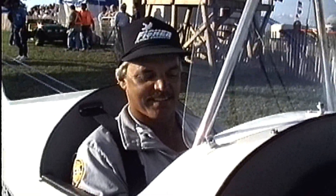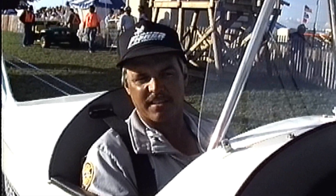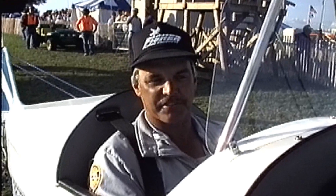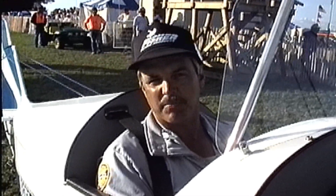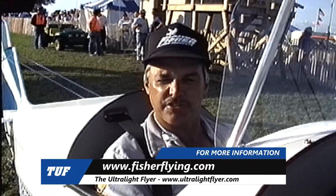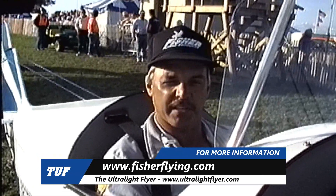How have you found the airplane as far as performance compared to what the factory told you it would do? Probably better. I was really surprised by the handling of it in strong winds up here this year. We've had some pretty strong crosswinds, and I can handle the plane without any problem at all. It takes off very short, lands short, and it's just a lot of fun to fly. I really enjoy it.